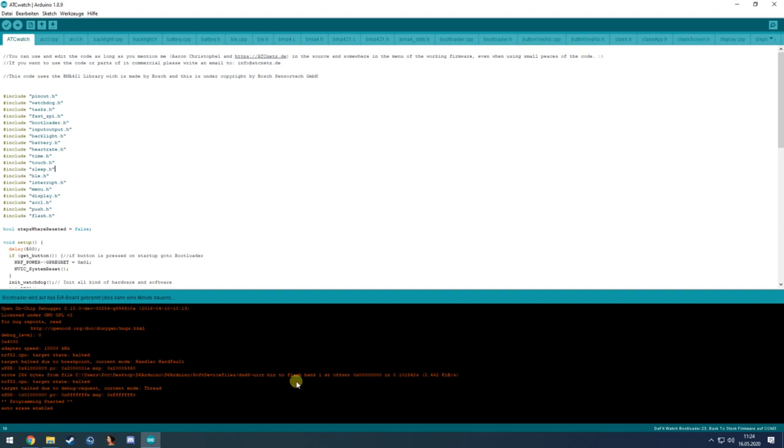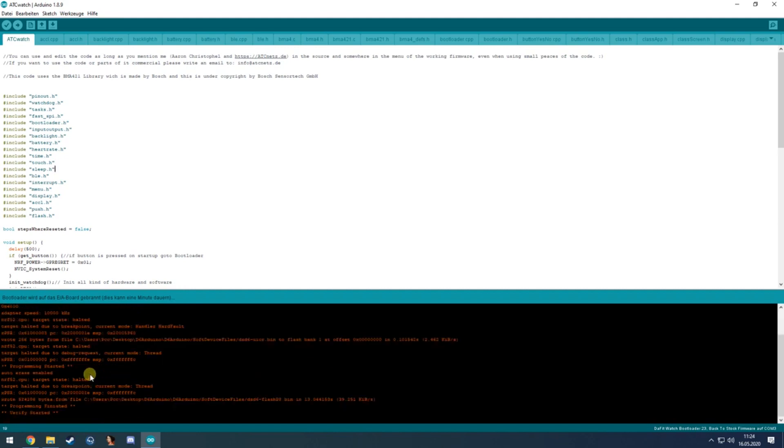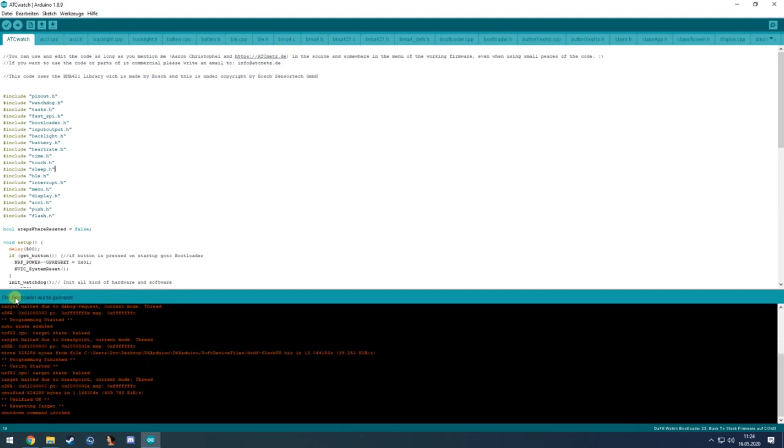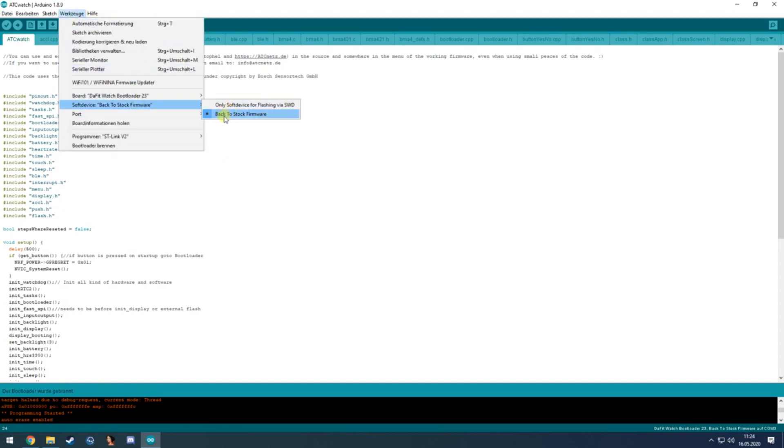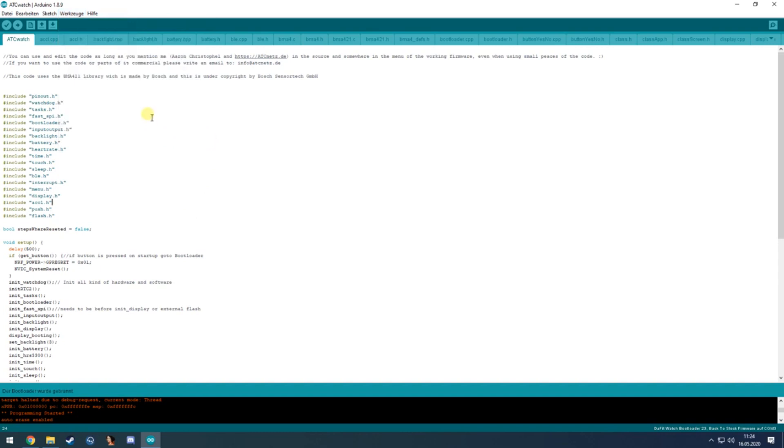It seems it cannot hold the CPU because it's in some kind of sleep mode. It will then show that the bootloader was flashed successfully and the watch is already turning on. You could also use the D6 flasher again when you have selected 'back to stock firmware,' since it has the bootloader included.